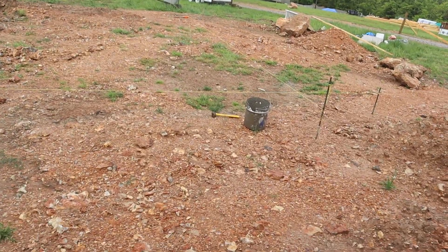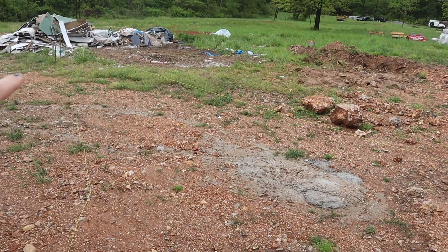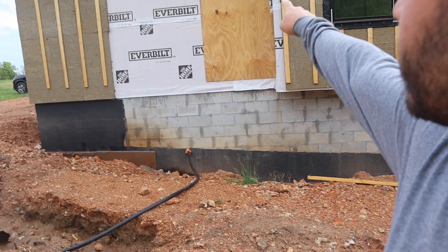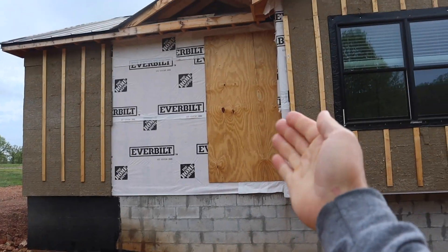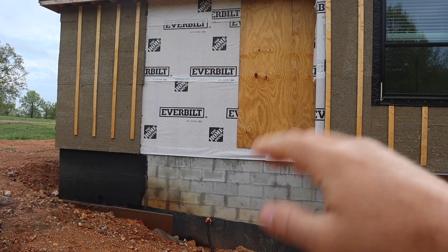Good morning. Today I am going to start digging the detached garage foundation. You can see the strings — I broke one over there. We're going to do a 40 by 40 detached garage right here. This piece of plywood will be a doorway that comes from the house — that's the end of the hallway into what's going to be a mudroom right here, with a slop sink.